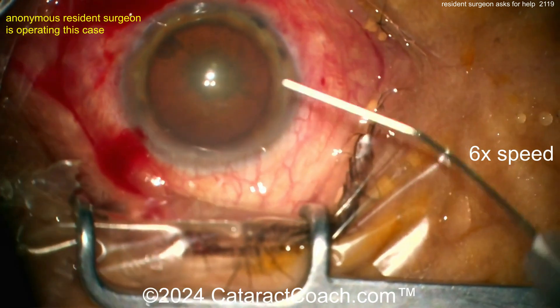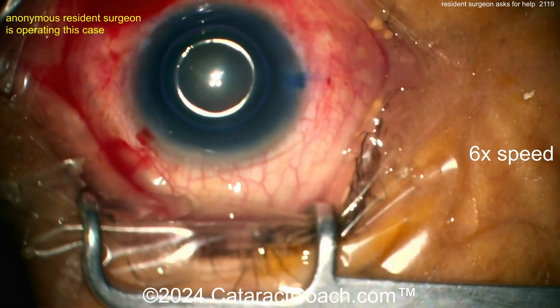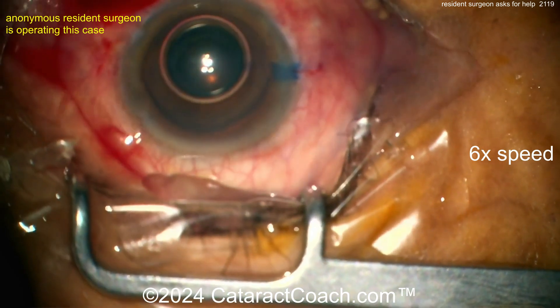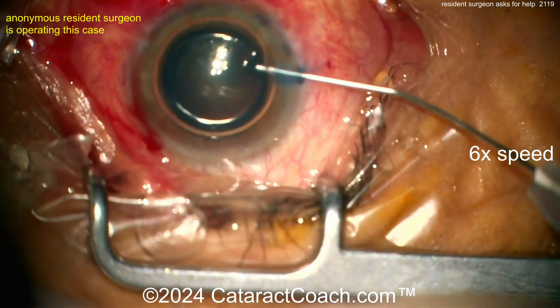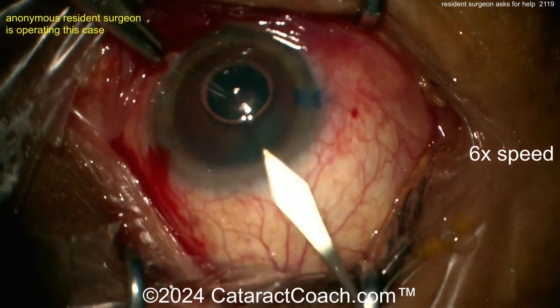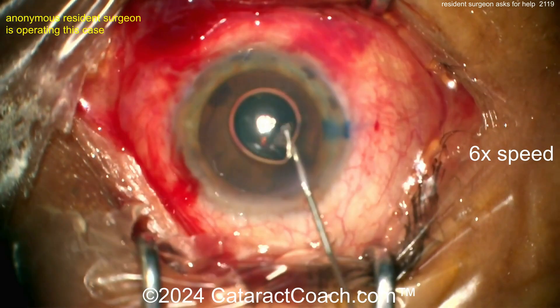First things first, you've got to get the focus. Why is this not focused? Why is the eye not in the center? You've got to center the camera, center the microscope, and get the eye in focus. That's important. I do appreciate you have good draping there — lash it out of the way. Now see the incision here? It's too avascular. The incision is too much in the clear cornea.